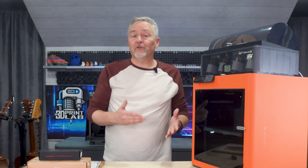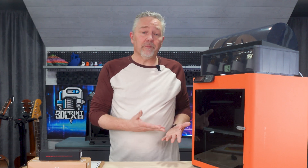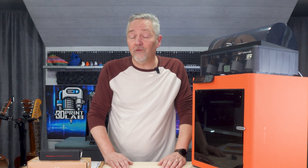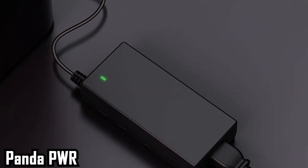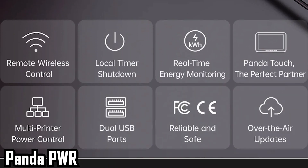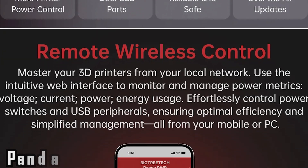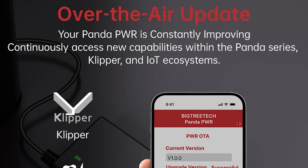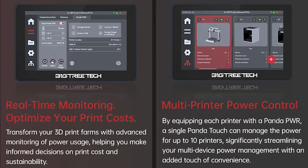Big Tree Tech reached out again and asked if I'd like to check out a few more upgrades, and since most of the previous ones were pretty cool, I thought you all might be interested as well. The first thing I pulled out of the box was the Panda PWR Intelligent Power Management module. It allows you to have remote control access to your power supply — not only for your printer, but for other things you might have attached. Being a smart controller, it actually has firmware updating, and you can control and update it all by going straight into a web page, similar to controlling your internet router.